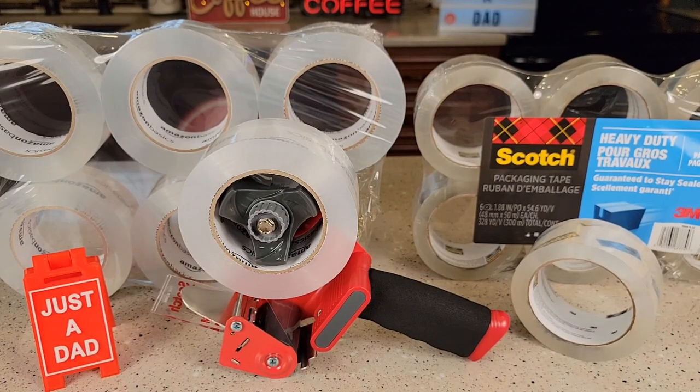Hello everyone, this is Just A Dad. Today I'm gonna do a comparison between this Amazon Basics clear packing tape and the Scotch brand packing tape.